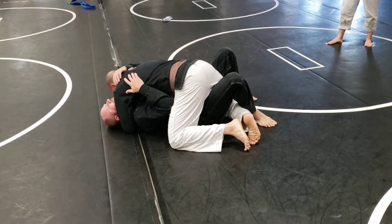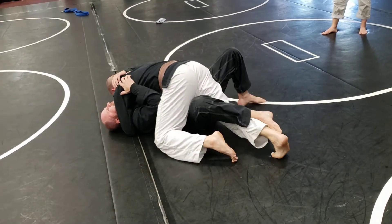I've got my shoulder pressure on his face — he can turn it in to me. I'm going to walk my hips to the left.